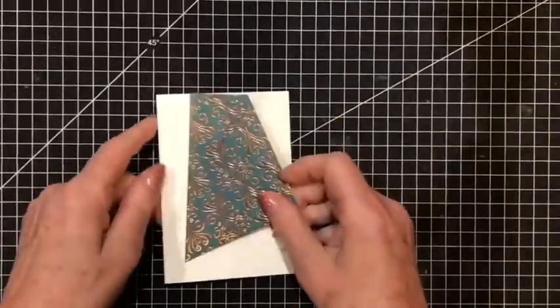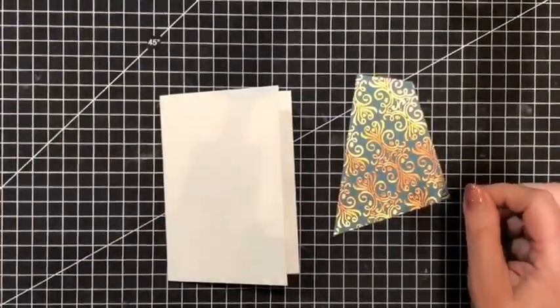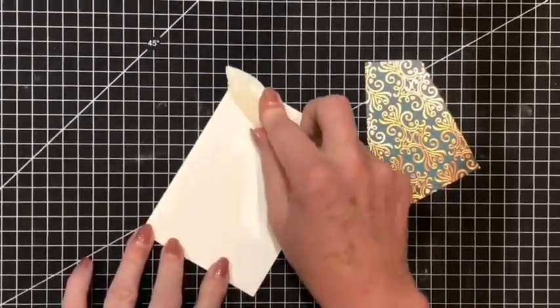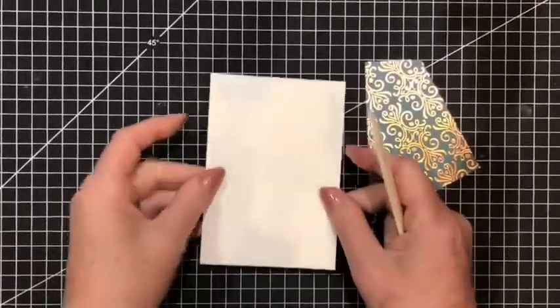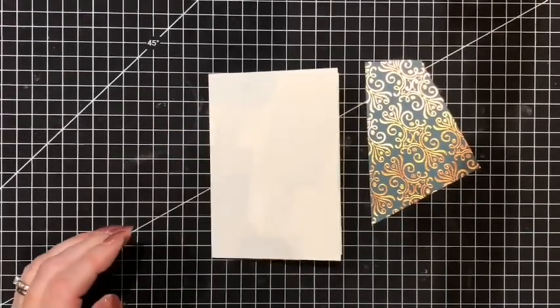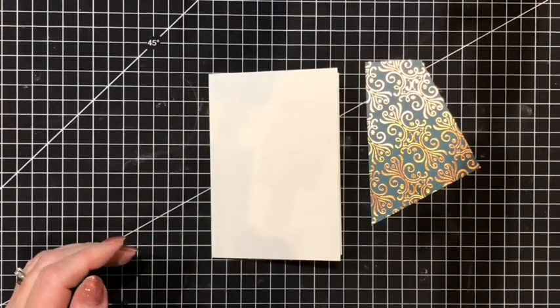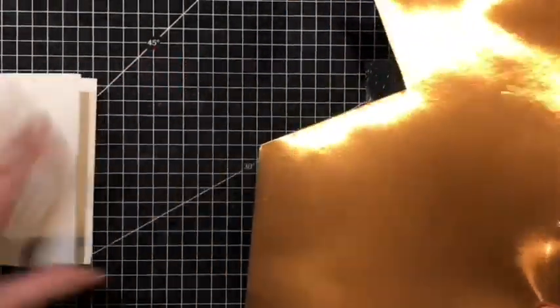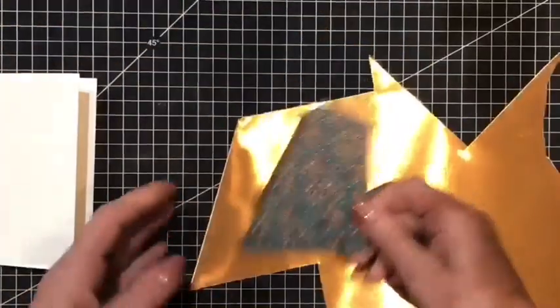So here are our note cards and envelopes. I will just score that a little bit more — you just need to score these and make sure they are nice and flat. They come pre-scored in the pack. Now what we're going to do — this is the copper foil, very bright and shiny — we need to make a little matte layer for here.